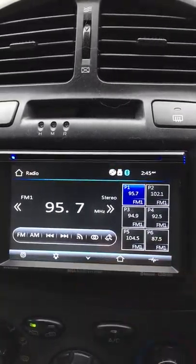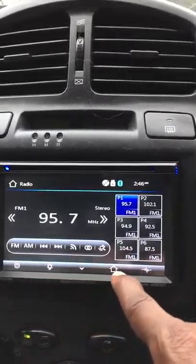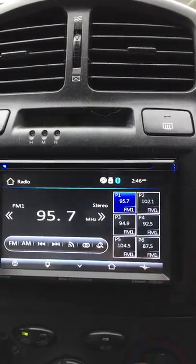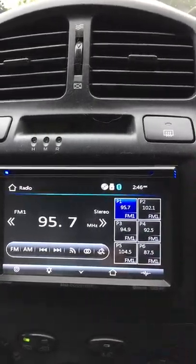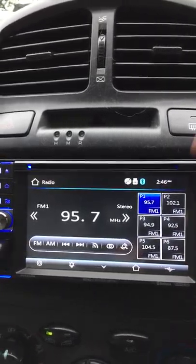The arrow on the bottom pulls up a menu. There are settings, lighting, home, and EQ on the bottom. If you don't touch it, it automatically goes down after a few seconds.